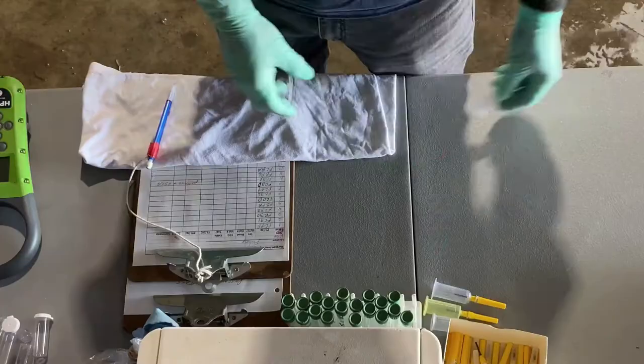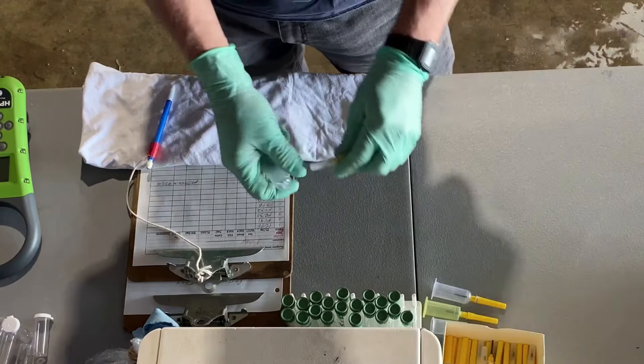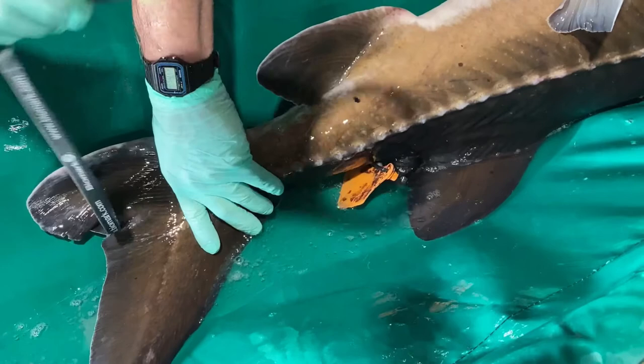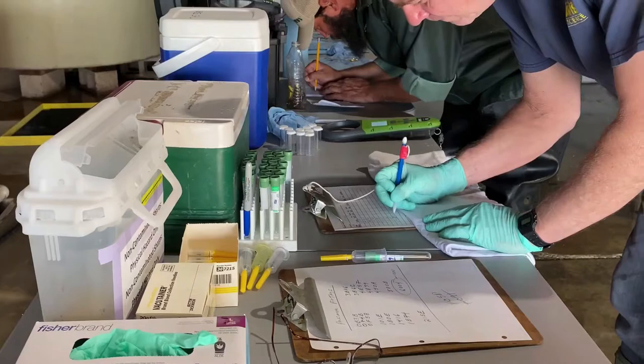The blood vacutainers you see here are 10 milliliters, but a smaller 5 milliliter vacutainer can also be used. Broodstock are usually given an external tag identifier, like this yellow cattle tag, and also an internal pit tag which requires a scanner to read the ID number for the fish.